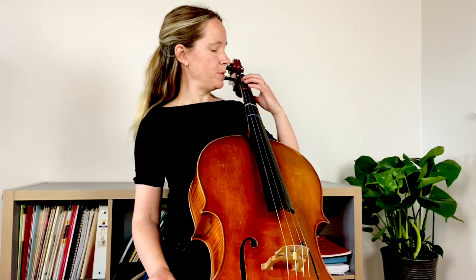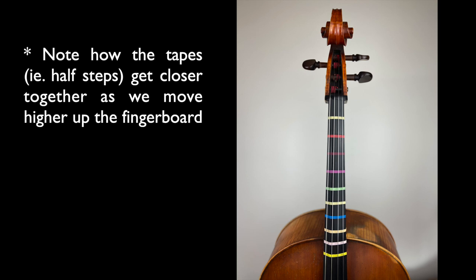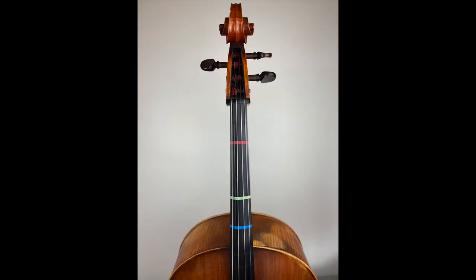If we were to put tapes on every single half step between half position to fourth position on the cello, it would look something like this. Well, that's a lot of information — that's too much information I would say. So rather than having all that visual clutter, I suggest reducing to just three tapes, and here's where I put them and why.